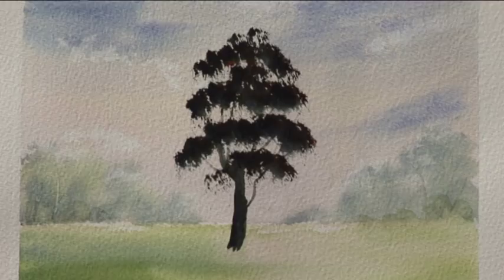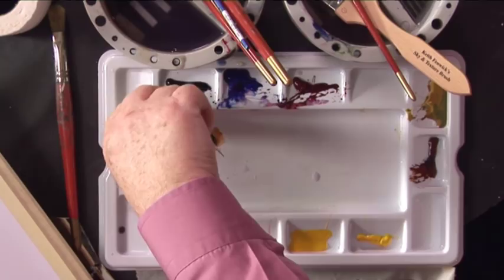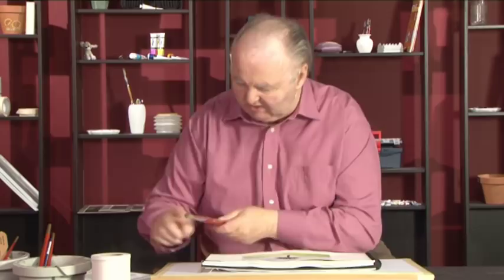Now we need to let that fully dry. We're going to put the light foliage on now. What I do for that is I'm going to use a little bit of white acrylic. Some people use gouache. If I use acrylic it stays on the top — it doesn't soak in. That's what I want. So I'm mixing a bit of acrylic with a little bit of green and a bit of yellow.